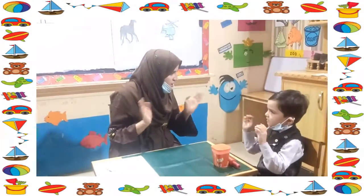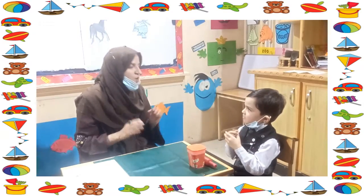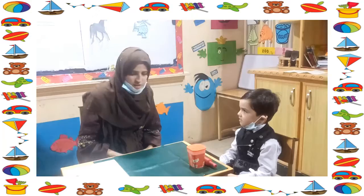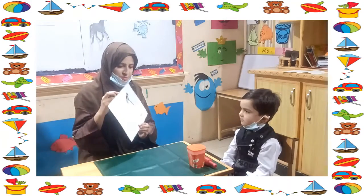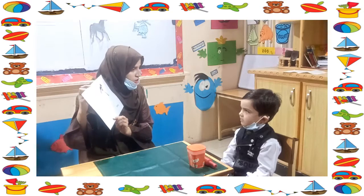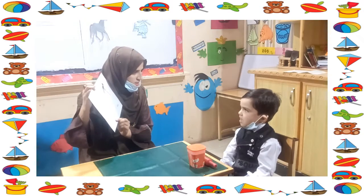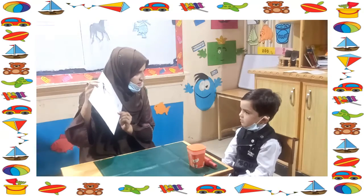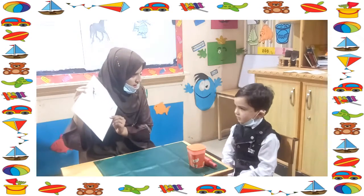Good morning. Good morning! How are you? I am fine, thank you. Would you like to do this activity with me? Yes, let's start. Now look at here — which letter is this? It's a big H. And which letter is this? Small H, small H.